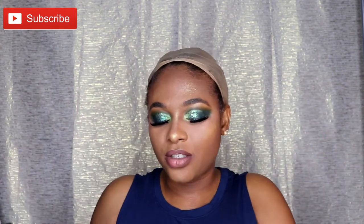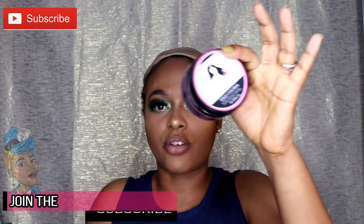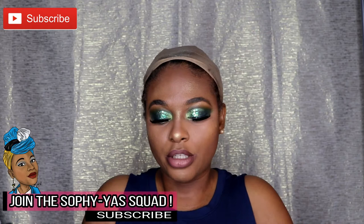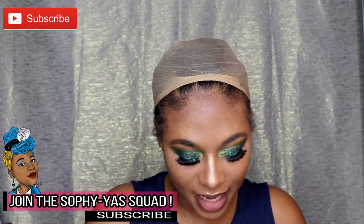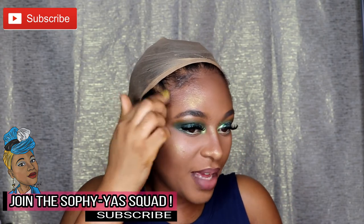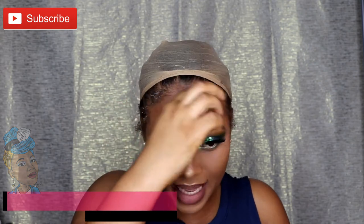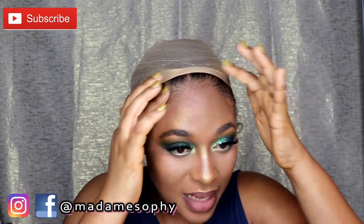Let me just prep my edges. Today I'm going to use my She Is Bomb edge control to fix my edges. By the way, if you wanted to know how I came up with this eyeshadow look, please stay tuned for my eyeshadow tutorial. This eyeshadow look is inspired by Sierra's Met Gala dress.